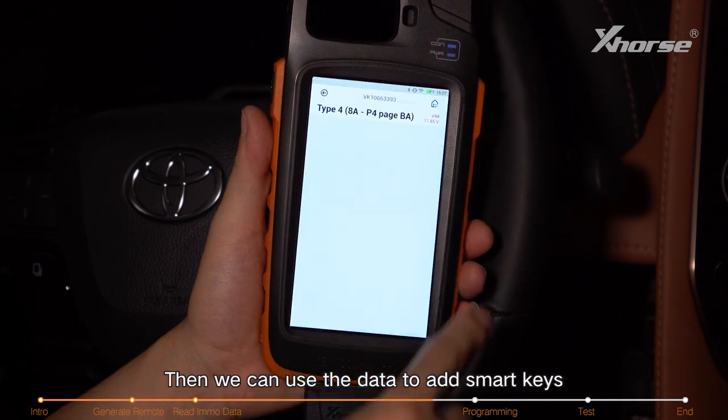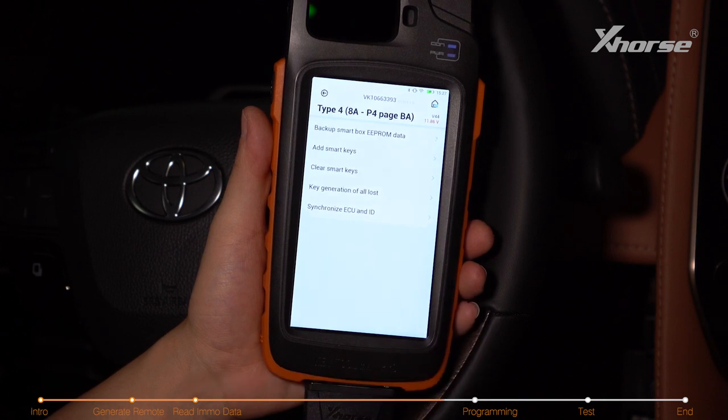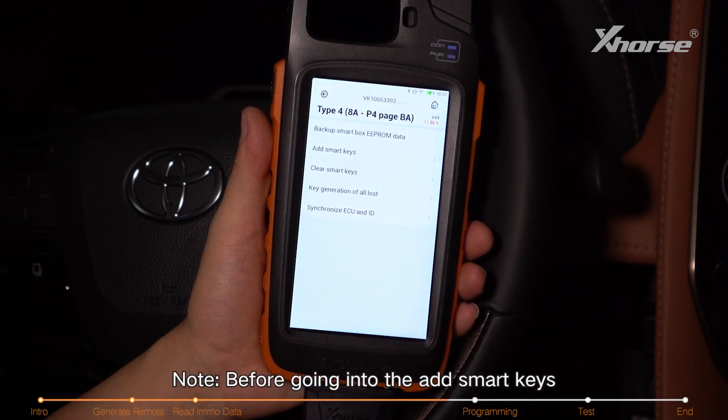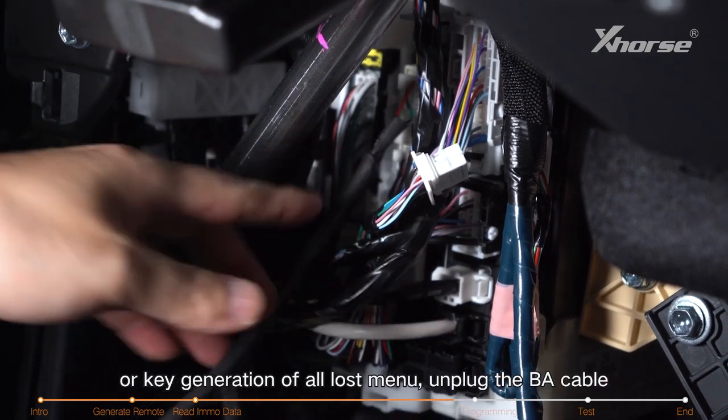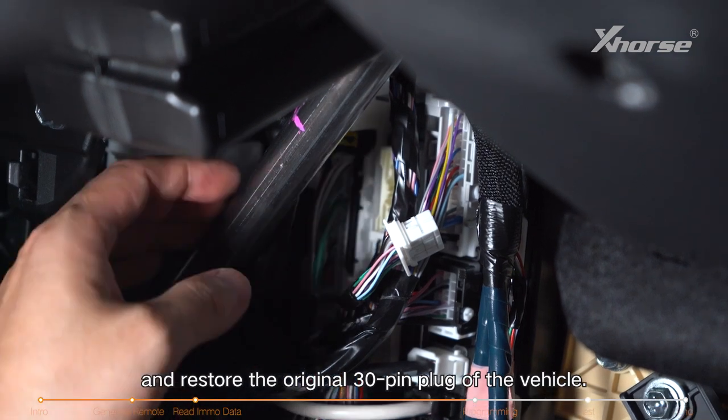Then we can use the data to add smart keys or generate keys in an all key lost situation. Note: before going into the add smart keys or key generation all key lost menu, unplug the BA cable and restore the original 30-pin plug of the vehicle.